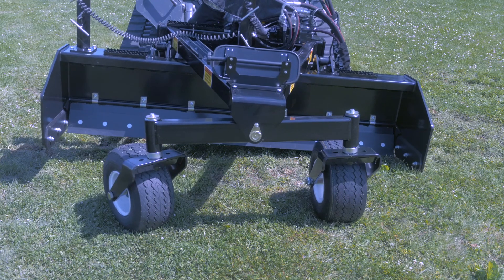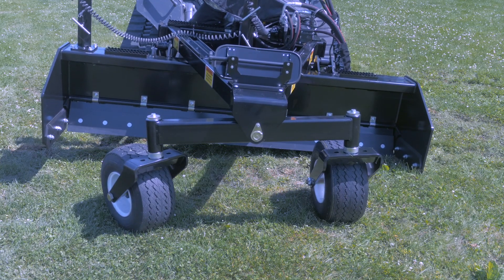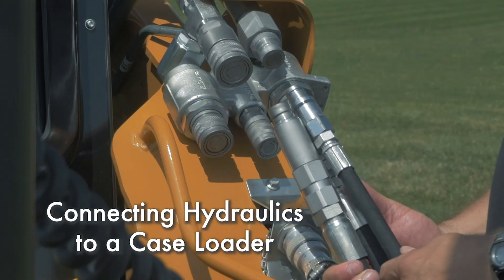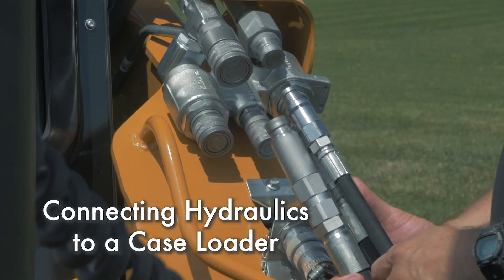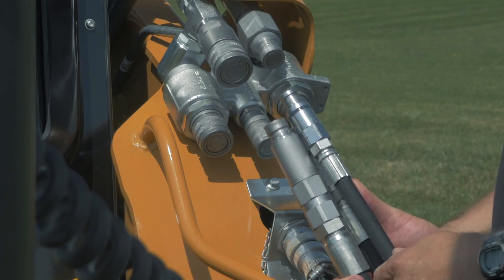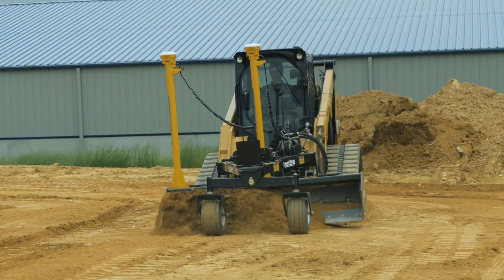This is a PD series grader from Level Best, the industry standard precision grading box. This video will demonstrate how to connect the hydraulic system between the Level Best grader and a Case loader. PD grading boxes can grade level, single slope, and dual slope 2D applications.